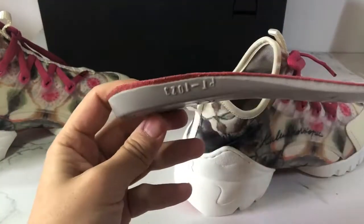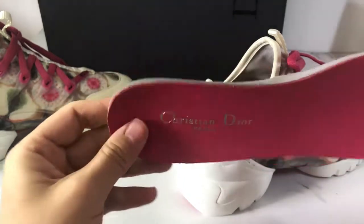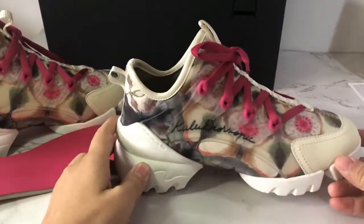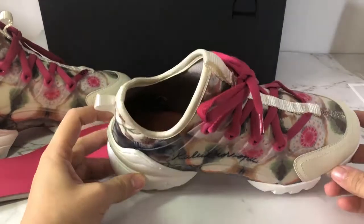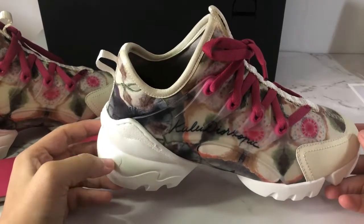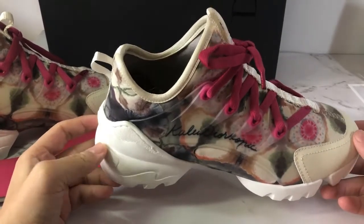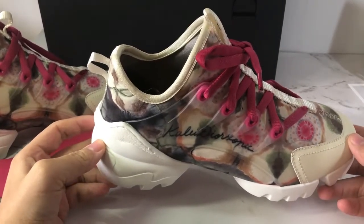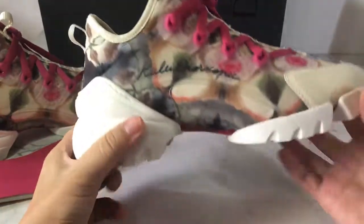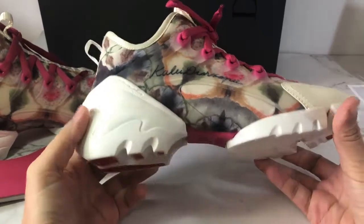Here is the side look. Personally I love these sneakers very much. It is pretty cool and comfortable while you wear it. This is popular this summer.